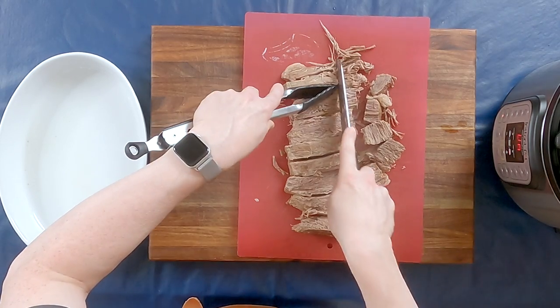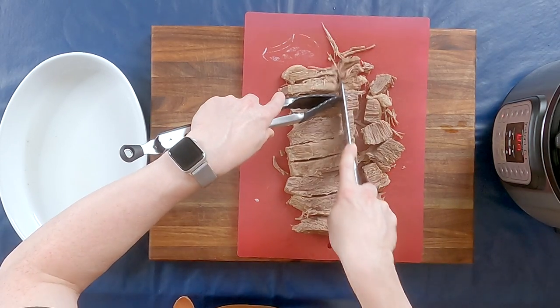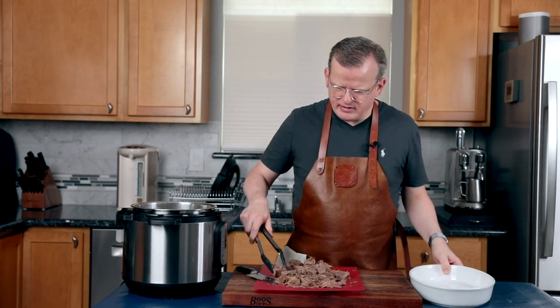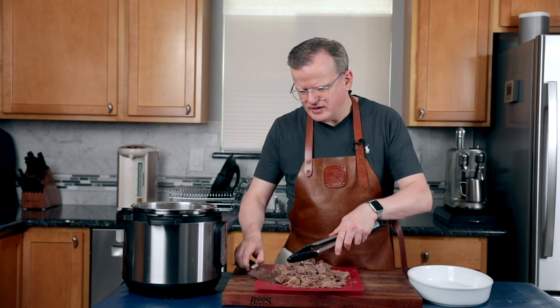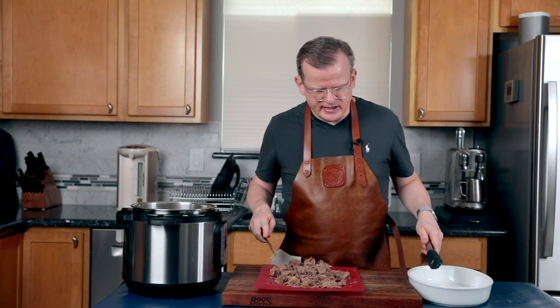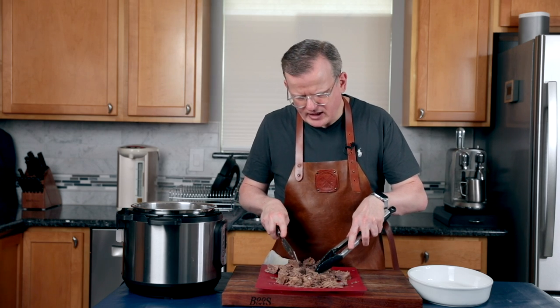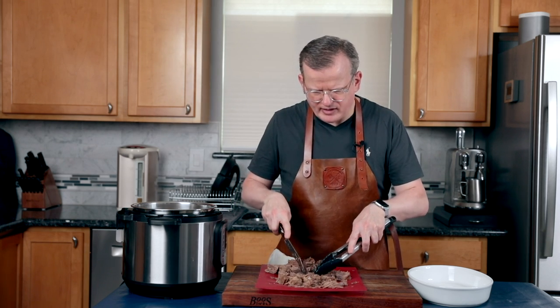If you have really big pieces of fat, I typically remove those after cutting. Now that I've removed all the fat and cut the meat, I'm going to put it into this dish and let it cool down. Once it's cooled down enough, I'm going to cover it with plastic wrap and store it in the fridge.